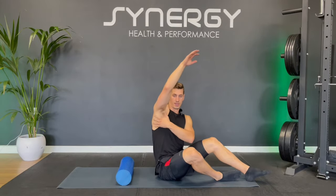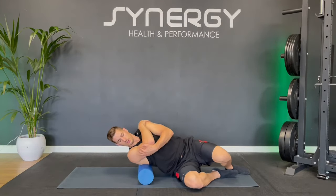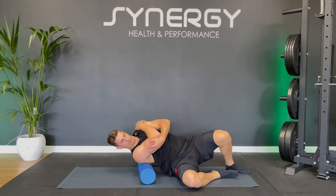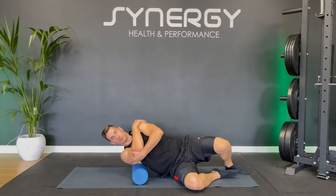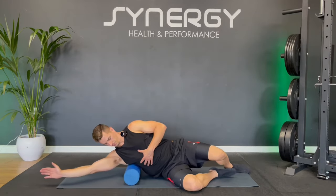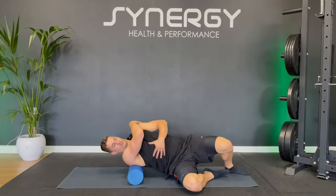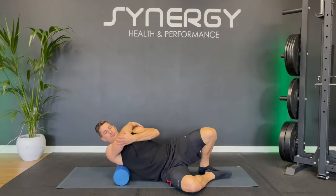Coming onto your side now, we're going to roll down your lats down the side here. Lie on one side, starting off crossing this arm over your shoulder. Put a lot of your weight on this bottom leg and use a rocking action to assist with the roll. Anywhere down that side of your body — your lats are a very big muscle — anything up to your armpit. Try changing that arm position by putting it overhead; that makes it a little bit tougher. If you find a sore spot, you can stop there and just do some smaller movements.